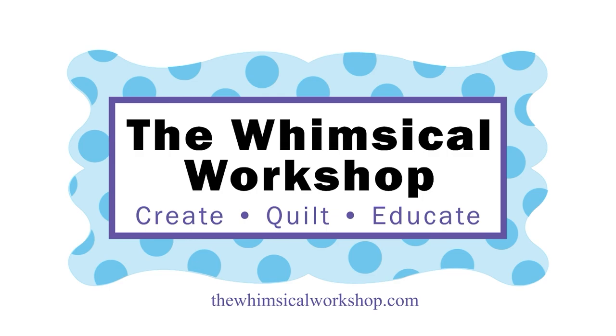Hey guys, welcome to the Whimsical Workshop. We have another exciting group of fabric coming out with Island Batiks, so let's get started. I hope you enjoyed our first collection with Island Batiks called Woodcut Blossoms. I believe some of it is still available on our website, but we are now ready to unveil our second collection. This one is called Chickadee. It is bright, it is fun, and it is happy, and we've got lots of projects. Let me go through the collection with you, and then I'll share the projects.